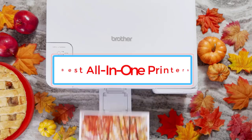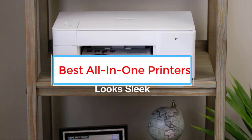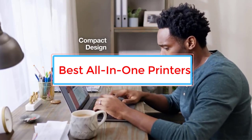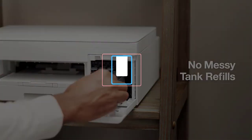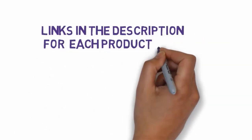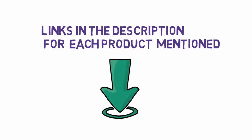Are you looking for the best all-in-one printers? In this video we will look at some of the 6 best all-in-one printers on the market. Before we get started, we have included links in the description, so make sure you check those out to see which one is in your budget range.